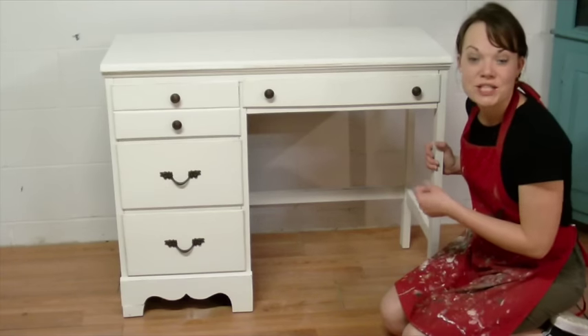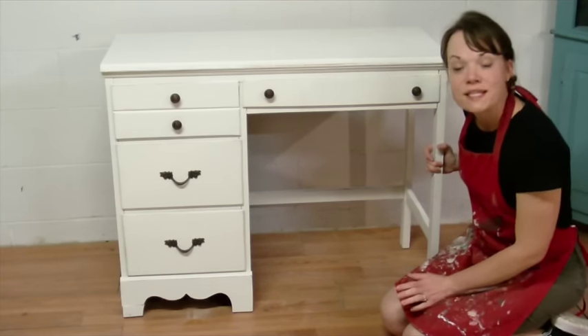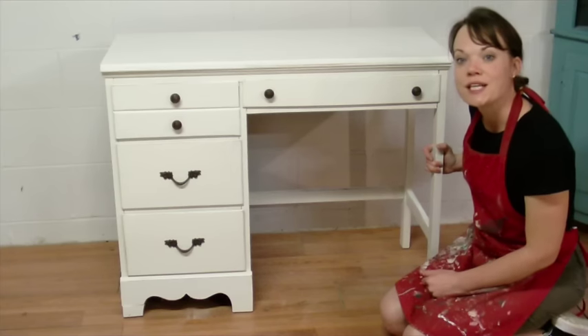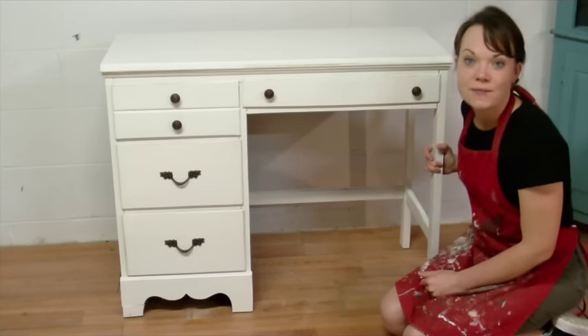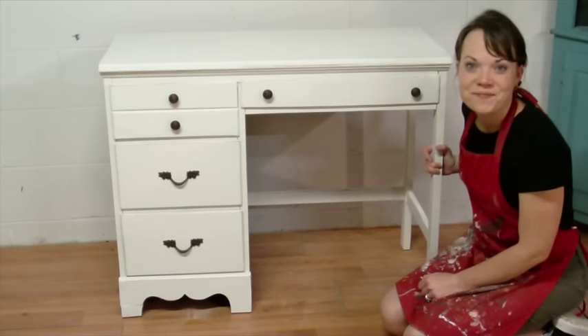This piece is finished up. Click the link below to go to the blog for the supply list of everything you need to complete this project, as well as the custom color mix of white that this color is. Thanks so much for tuning in, and I'll see you next time.